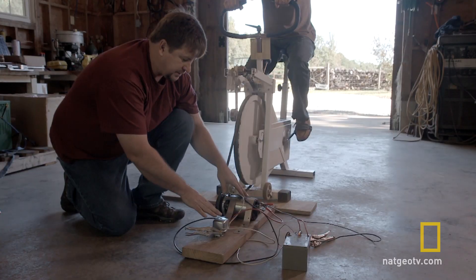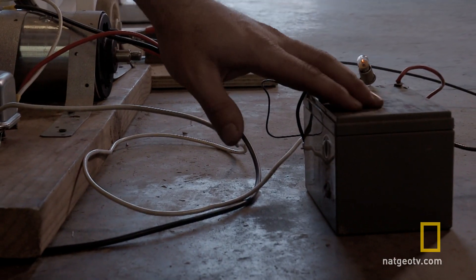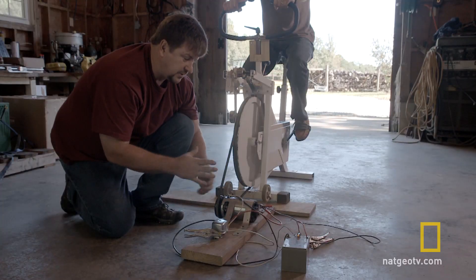A voltage regulator has to be added to the circuit so that you do not overcharge your battery. The neat thing about these components is they're old-school — there are no electronics, no diodes, no circuit boards to fail in case there was an EMP. You could add any 12 volt battery to it in order to store the energy we're going to produce.